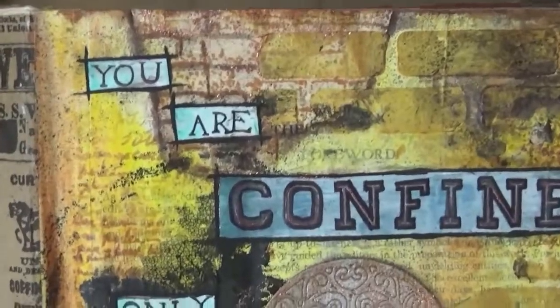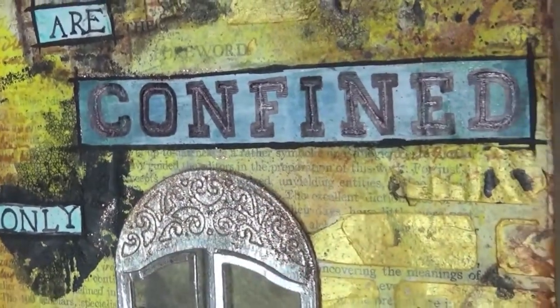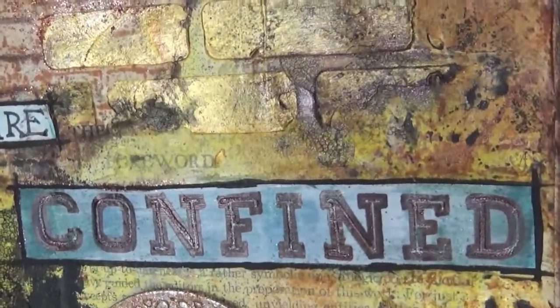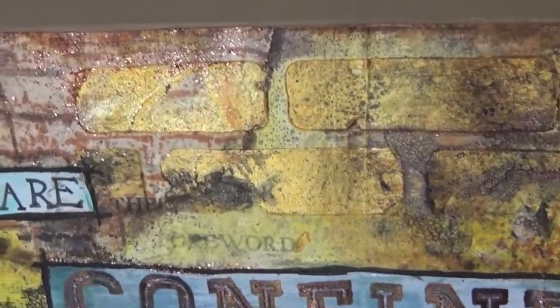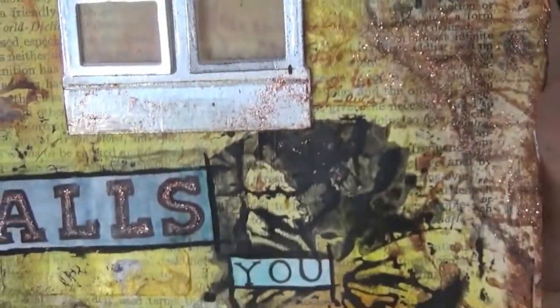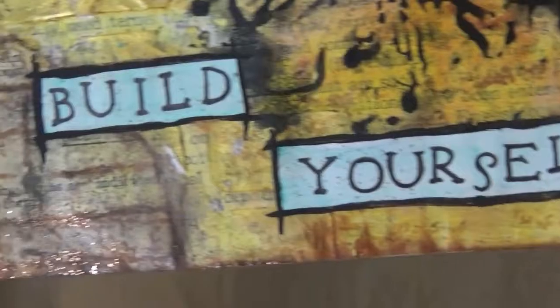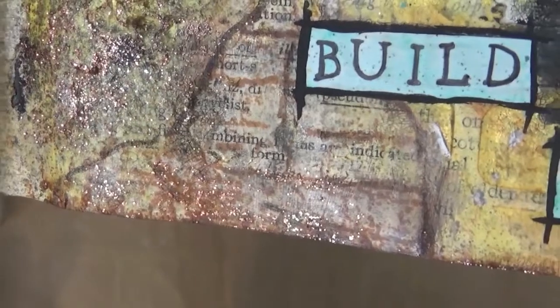I've also used the glitter paste here and there — including on the window at the top — and you can see that crack right there, which is really cool. Next time I'll let it completely dry so the color goes in between the crevices. I've added the Bow Bunny glitter paste to the walls, and then I went over all the words with the Pitt Artist pen.